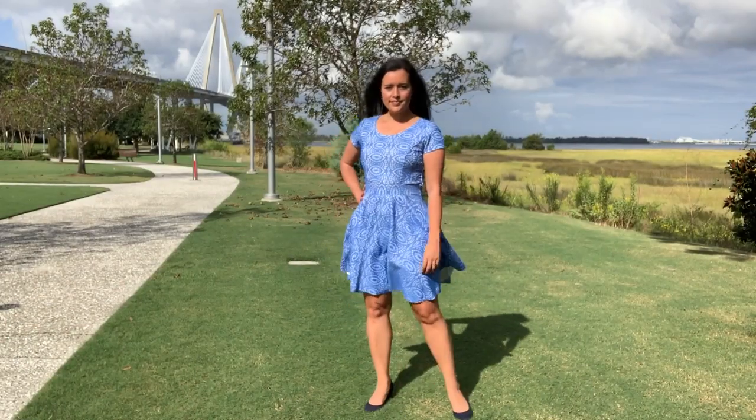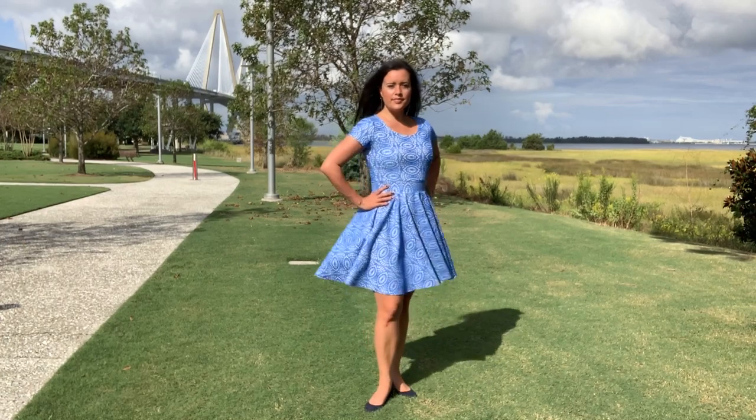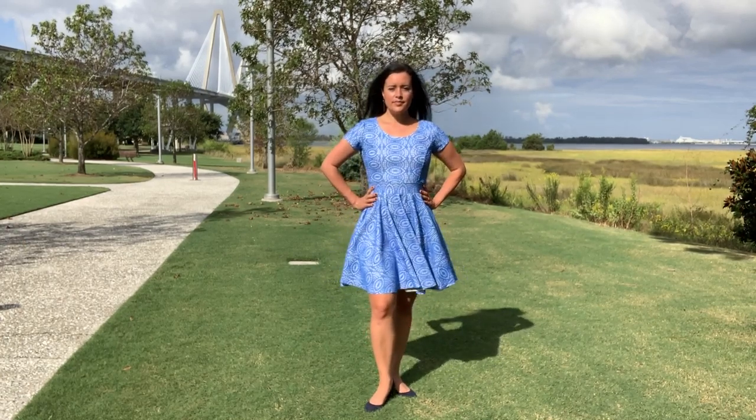Hi you guys, Lindsay here. Welcome back to my channel, Inside the Hymn. I am so excited to show you one of my recent makes.